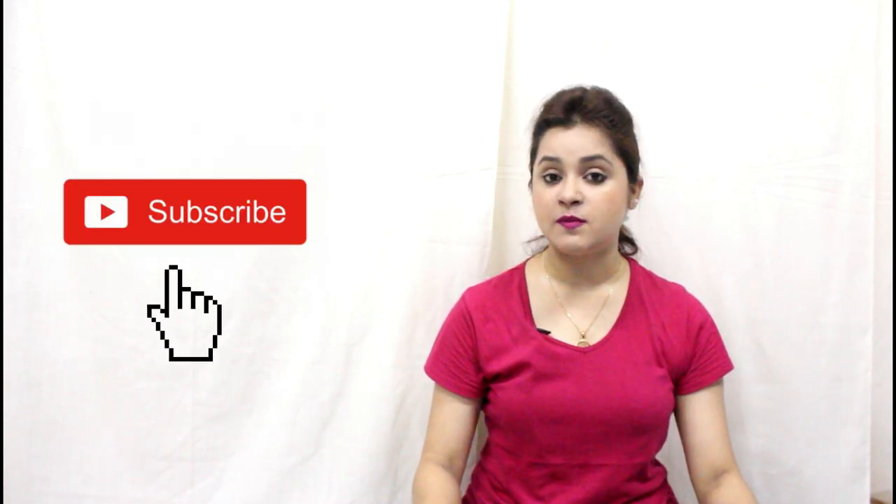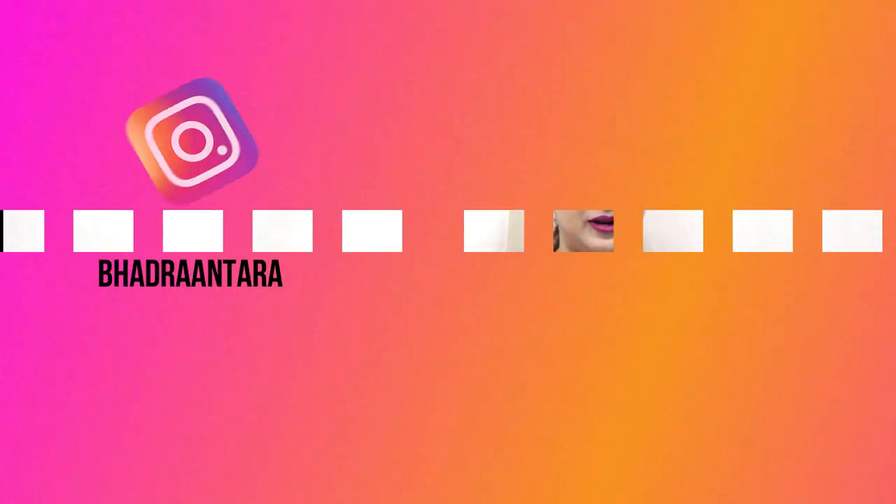Hello everyone, this is Antara, welcome back to my channel. So, without further ado, let's move on to the video.